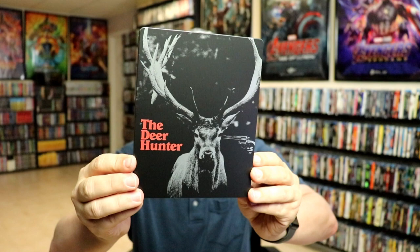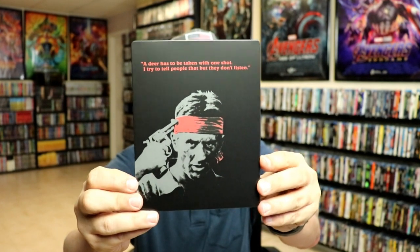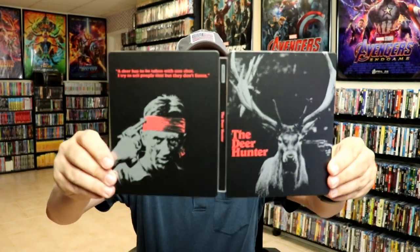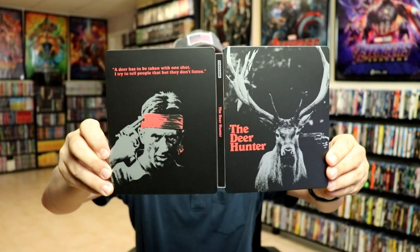Just this nice black with the red lettering, and then here's the back — really nice looking. Then we open it up and we've got the front and the back together. I really like the way that looks. We do have three discs in this release.